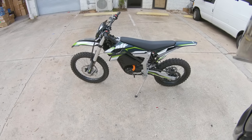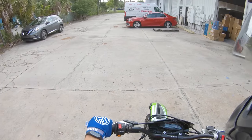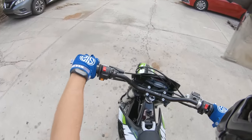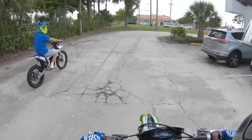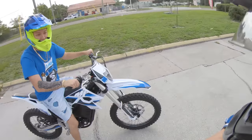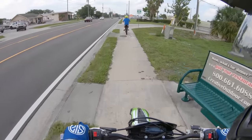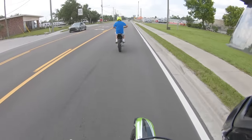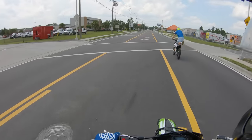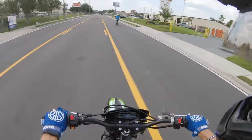All right, we're about to hop on the Motoflow. Let's see what this thing's all about. It has gears — is it all up? Dude, it literally has a clutch. I'm at fourth gear right now.